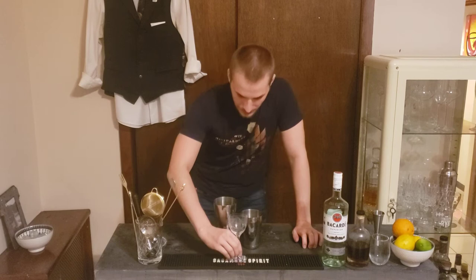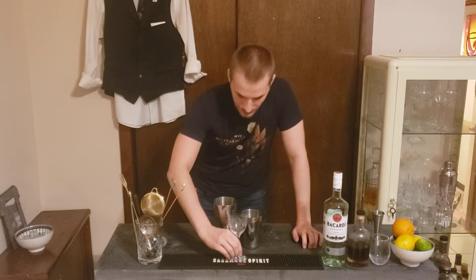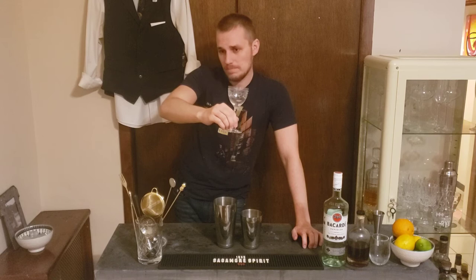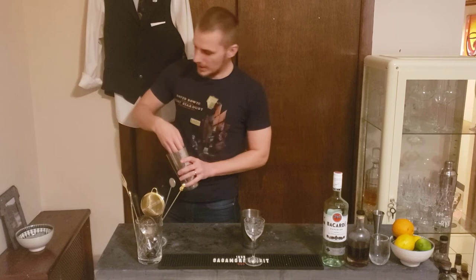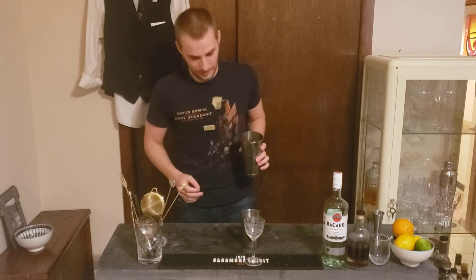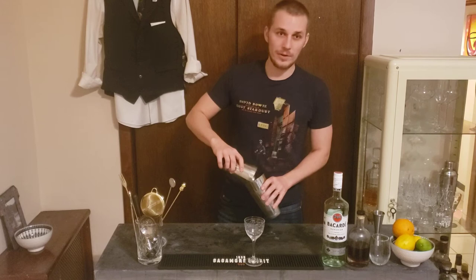We're gonna use this glass — it's called Nick and Nora. You can use a martini glass or coupe glass as well. It should be served up, so put it in the freezer before you start making it. I love Nick and Nora glasses — perfect shape. There was a movie in the 30s where the two main characters, Nick and Nora, were sipping cocktails from this type of glass, and that's why it's called Nick and Nora. It's very popular in New York City right now.